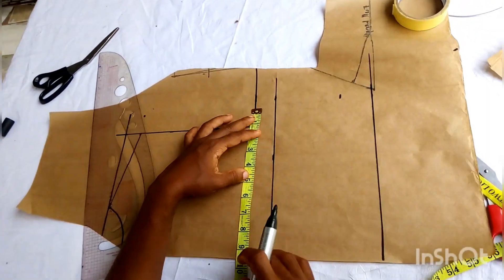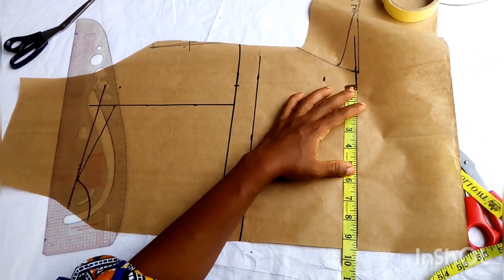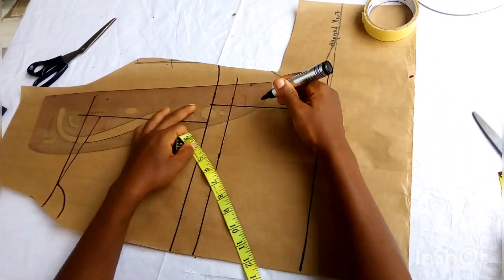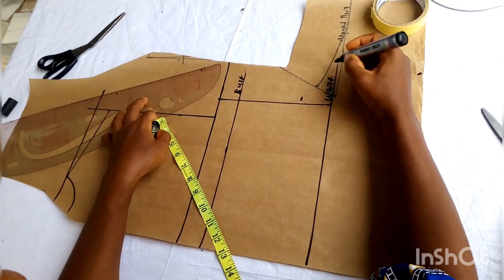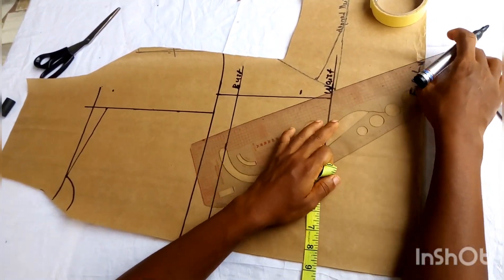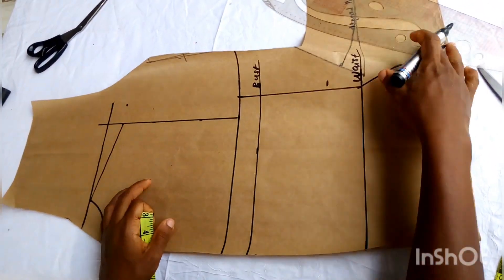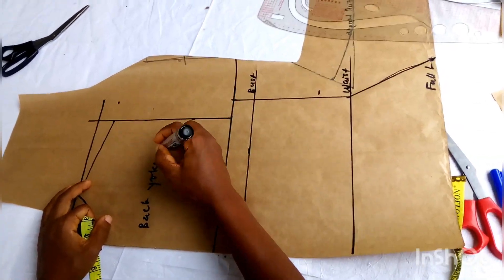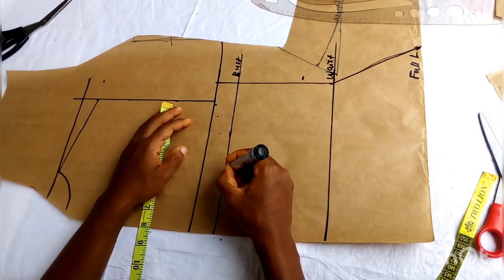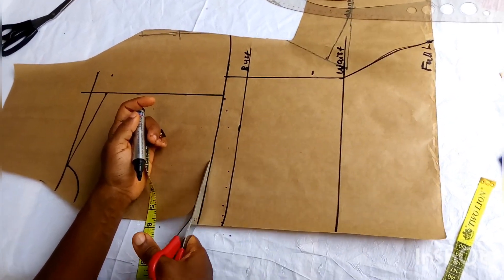I have 9.5 inches instead of 11.5 inches, so I am marking my 9.5 inches on the bust line. I've checked my under bust line — a quarter of my under bust line is also 9.5 inches. Then my hips measurement goes on the full length — a quarter of it is 12 inches — and I connect the lines. We are almost at the end of this tutorial. If there is anything you are confused about, don't forget to ask questions in the comment section — I will be there to attend to it. You can decide to shape your back the way you want; I have my yoke there.